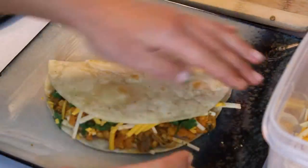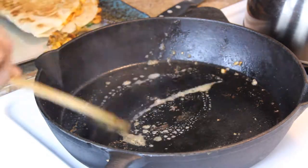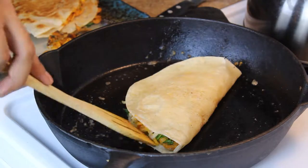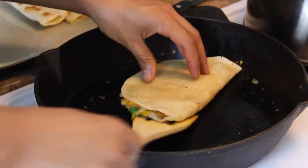Then in a hot pan I added some vegan butter, put the quesadilla down, added some weight to it, browned it on both sides, and let the cheese melt.